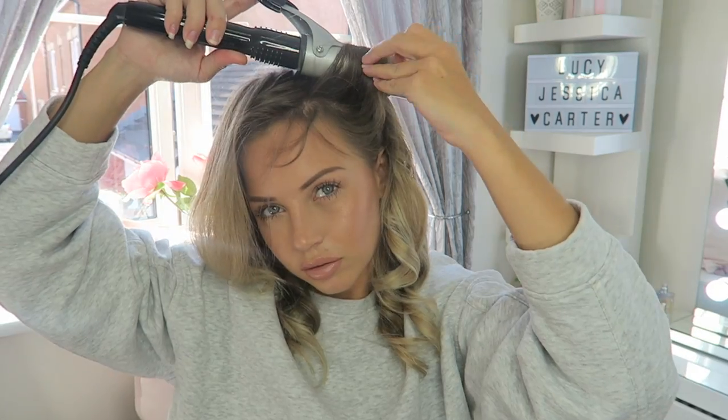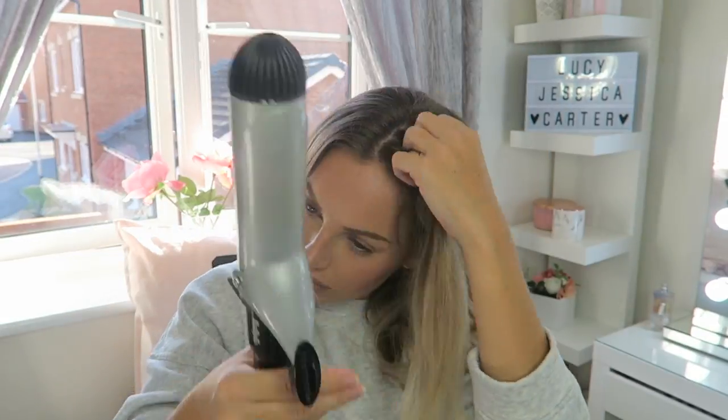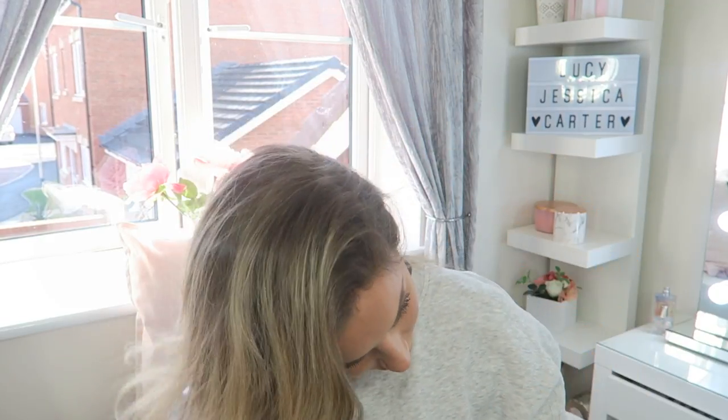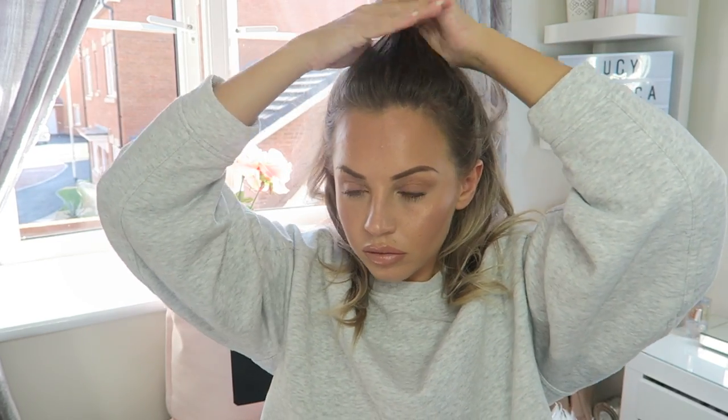Moving on to the last bit now - the most important bit. I'm going to do the same on the other side, and here we have our finished wave look. I really like this look, I think it's so nice and on trend at the moment. A variation: just mess your hair up and put it over one side so you've got a side part. For this variation I'm using the copper clip again - partition your hair off, pulling up some of the front bits into like an up-do at the top. Push your hair forward to get a bit of volume and just secure with a clip. It's a really nice, cute variation.